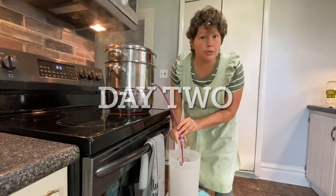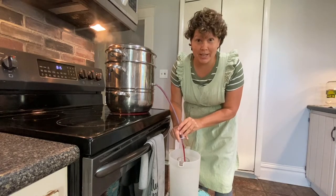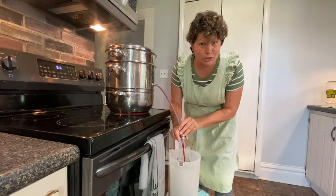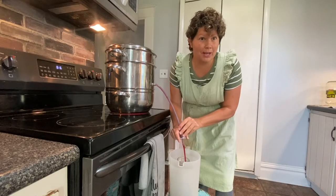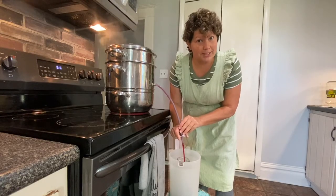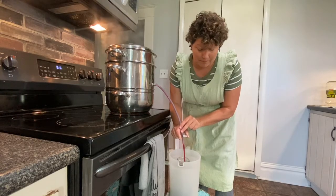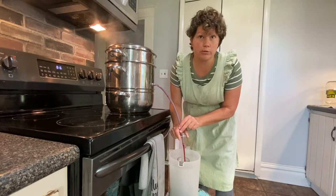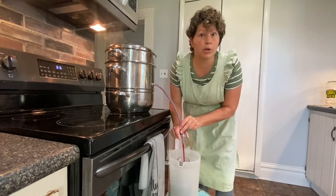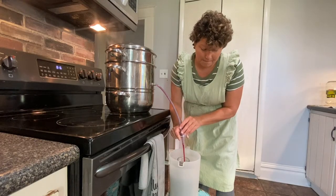Well, I'm still here, still canning grape juice. I'm almost done. This is day two, but I did take some time off yesterday — I took the kids to the library and piano lessons in the afternoon and we had church last night. If not for those two things, I would have finished yesterday. So far I have 30 quarts of juice, which will make us about 15 gallons of grape juice this winter.